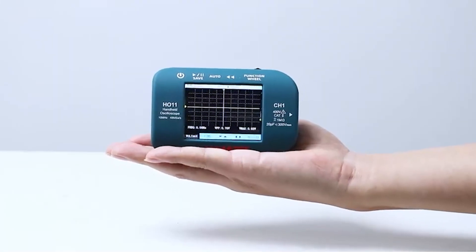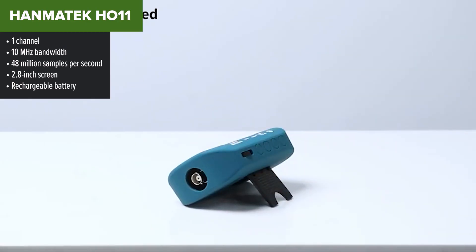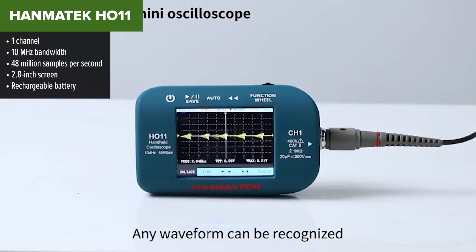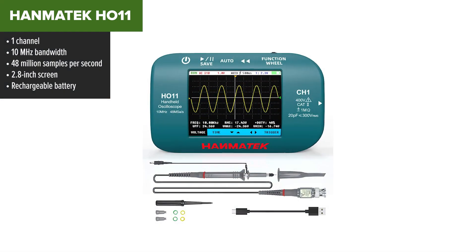Next up is the Hanmatek HO-11, a step above the FNRC but still very much in entry-level territory. It's another handheld oscilloscope, this time with better bandwidth at 10 MHz and a slightly more capable sampling rate. If the FNRC felt like a toy, this one's more like a basic tool. For hobbyists or field techs who need quick, portable signal checks, this thing can work.